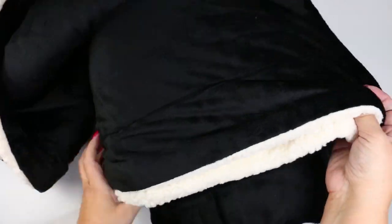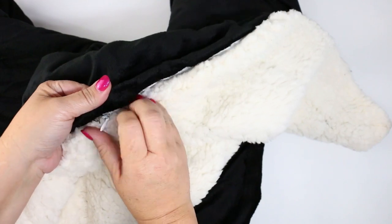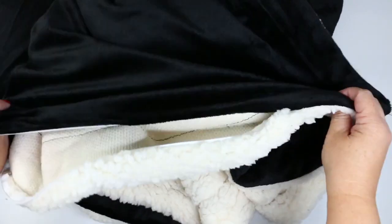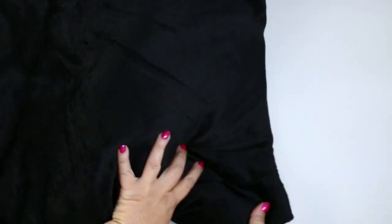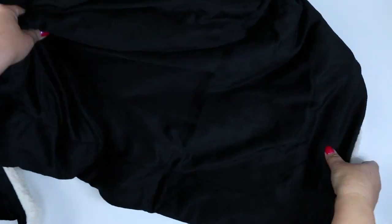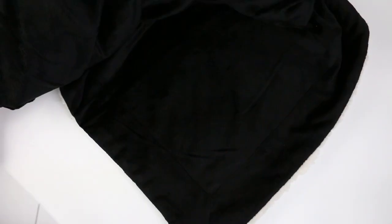The next challenge is to find the hidden zipper on your mink sherpa blanket, but once you've found it, unzip and leave it open. Now it's time to decide where you want to place your embroidery design. I'm going to be doing a monogram, and honestly it's really up to you — you can put it in the center or on one of the corners. I've decided to do it on a corner.